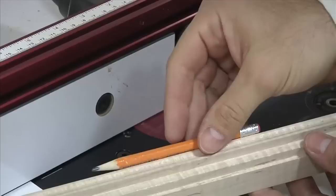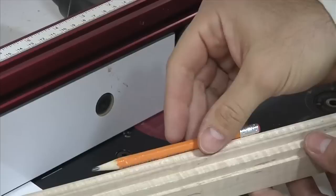On the next Wood Whisperer, we'll add the front loading slot, cut the curve in the top, cut the pencil groove in the bottom, add our back panel, and finally assemble and finish our frame. You don't want to miss it.